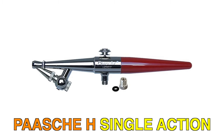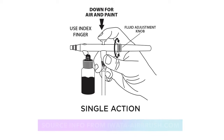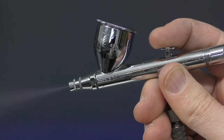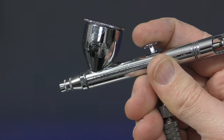When you first start looking into airbrushing you'll notice that there's single action and double action airbrushes. Single action means that you press down on the trigger and you get both air and paint at the same time, whereas with a double action airbrush you press down for air and pull back for paint. The more you pull back the more paint will come out, and pulling back only a little will allow you to do fine detail work.